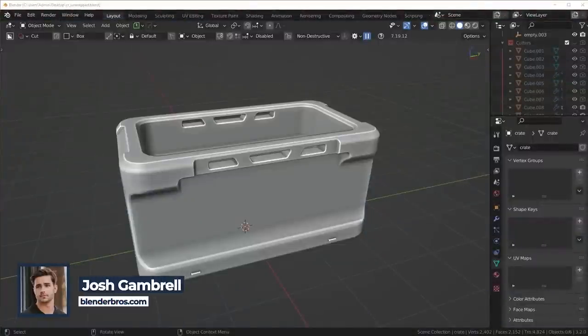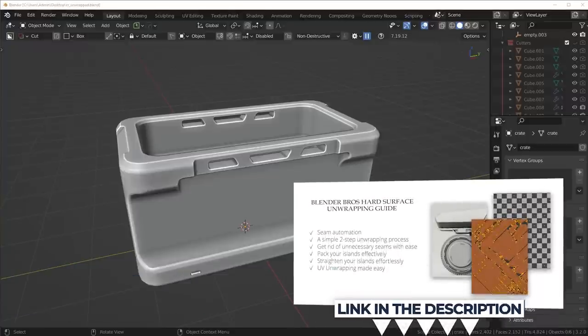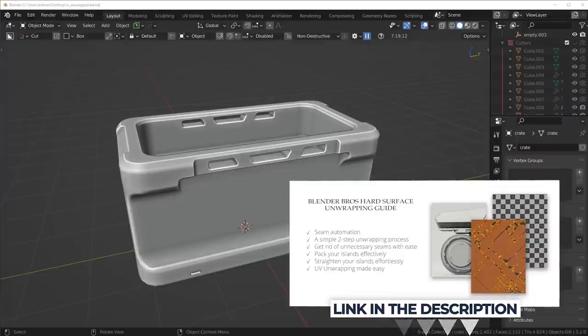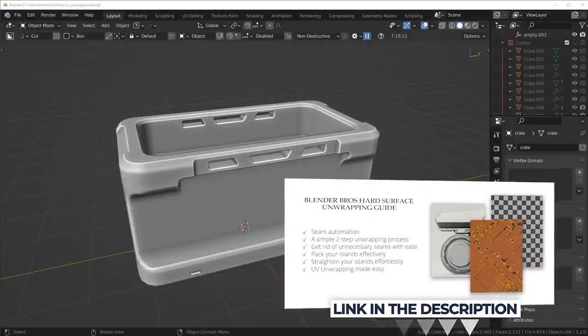Before we get into it, if you want something a little bit more condensed into one page, I do have a PDF on my website — the UV Unwrapping Guide — if you want to download that. It shows the best tips I use for unwrapping and you can use it as a reference, so check that out, link in the description.